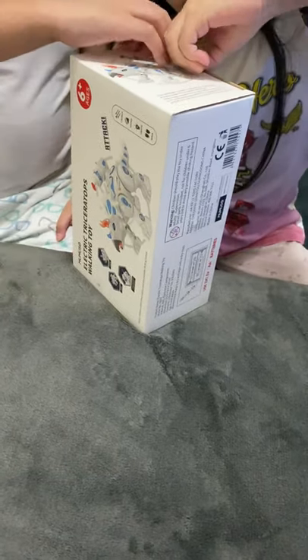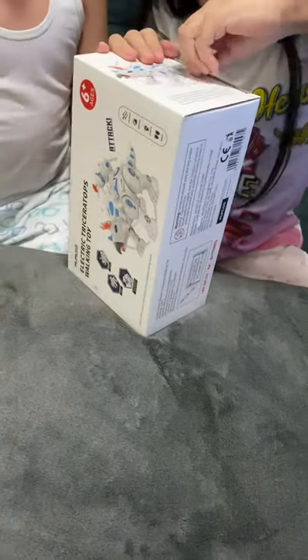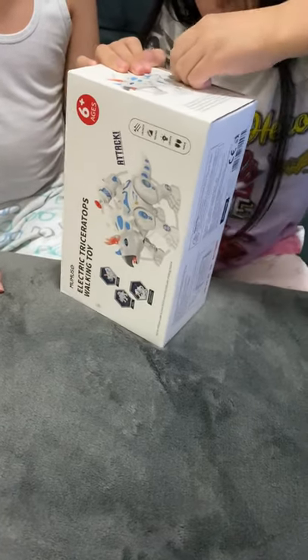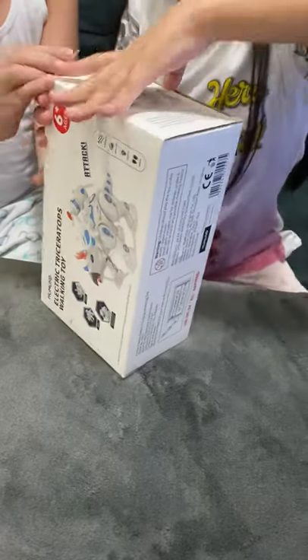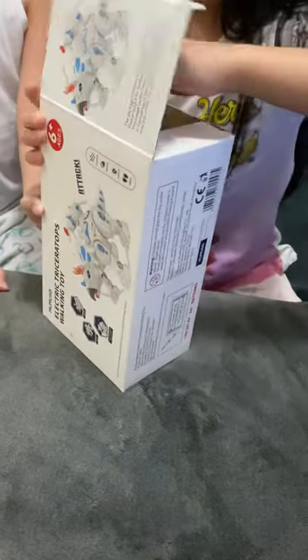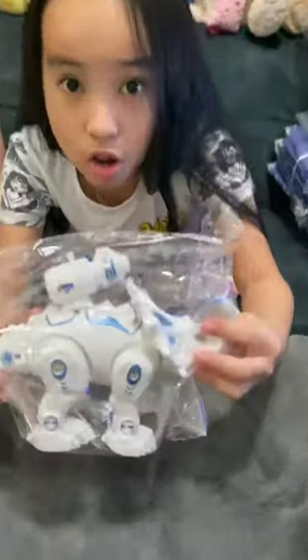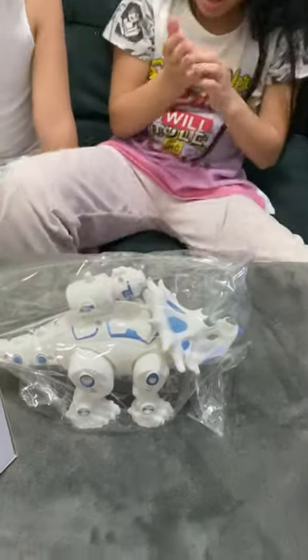I think this is going to be so cool. So, first let me unbox it. It looks so cool! Look! Oh my gosh, look at that! Oh my gosh, it's so big! I'm impressed.